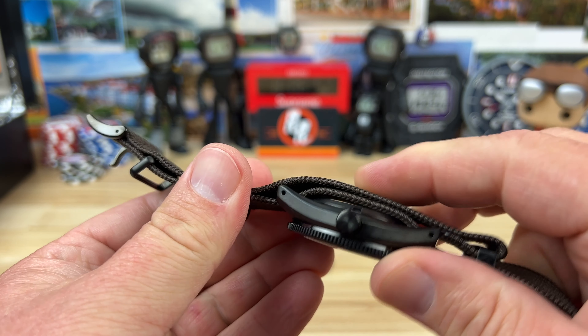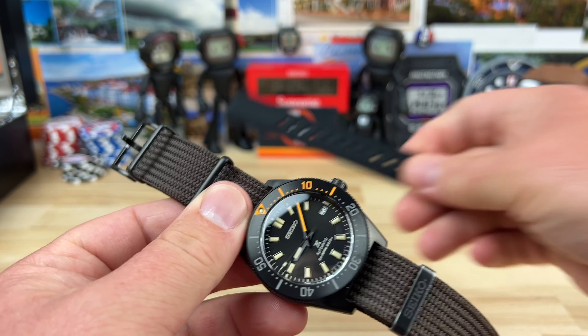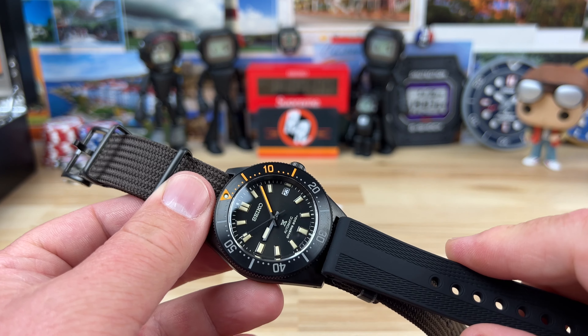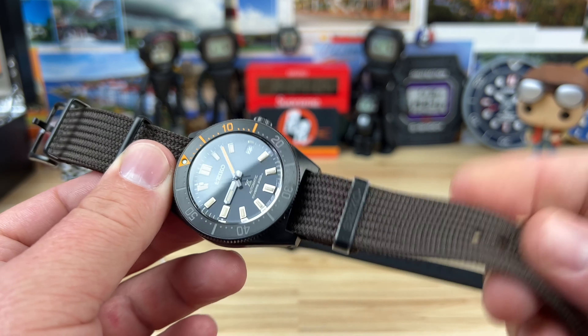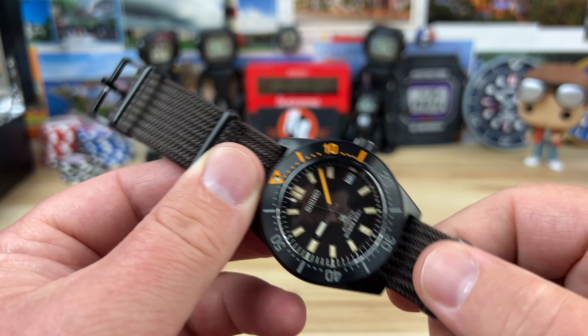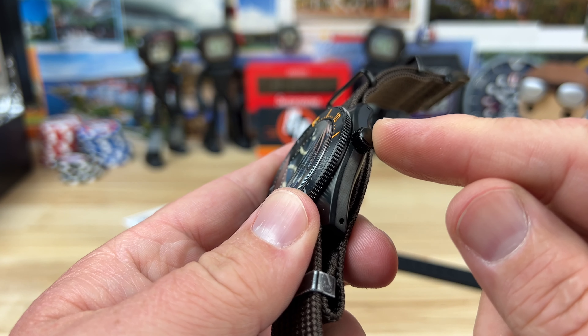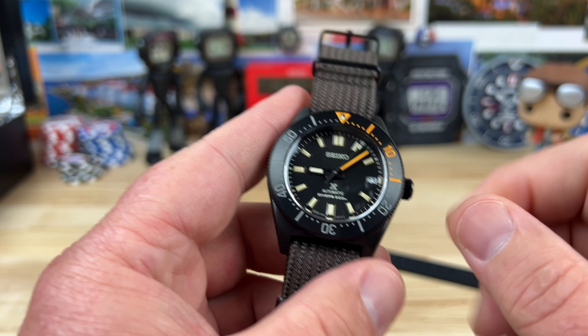It comes with two straps: a really well-done woven fabric strap directly from Seiko with matching hardware — it's a little thicker but crazy comfortable — and also a black silicone strap with black hardware. I'd probably wear it on the silicone strap, although the fabric strap is really cool and I'll show it on wrist.